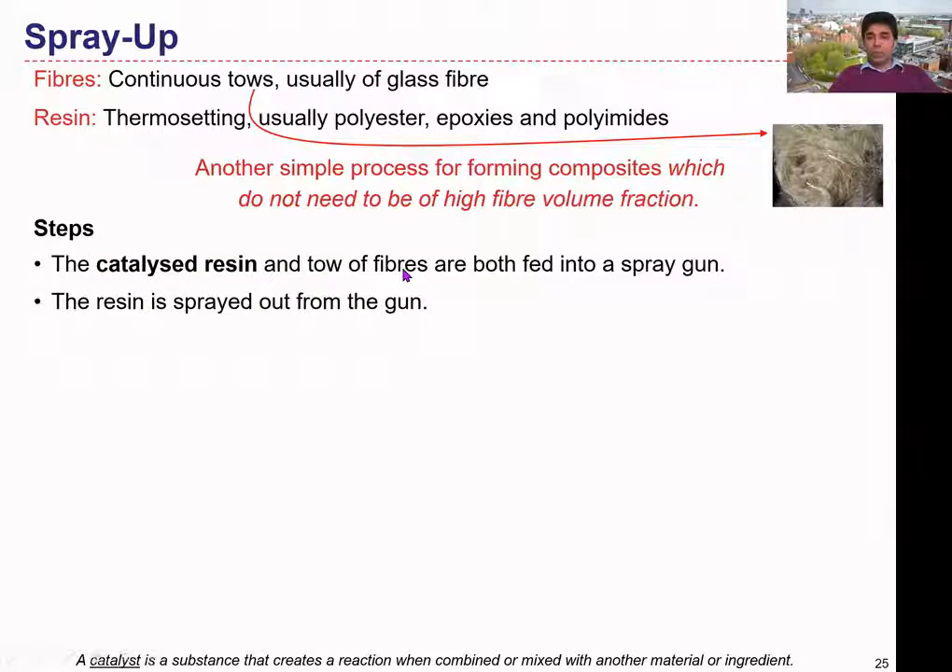Let's go through the steps. The catalyst resin and the tow fibers are both fed into a spray gun — it's a special type of spray gun. It can inject the matrix materials in liquid form while simultaneously feeding the fibers. The gun chops those fibers into small pieces and deposits them together with the liquid matrix materials on top of the mold surface. The catalyst is a substance that creates a reaction when combined or mixed with another material.